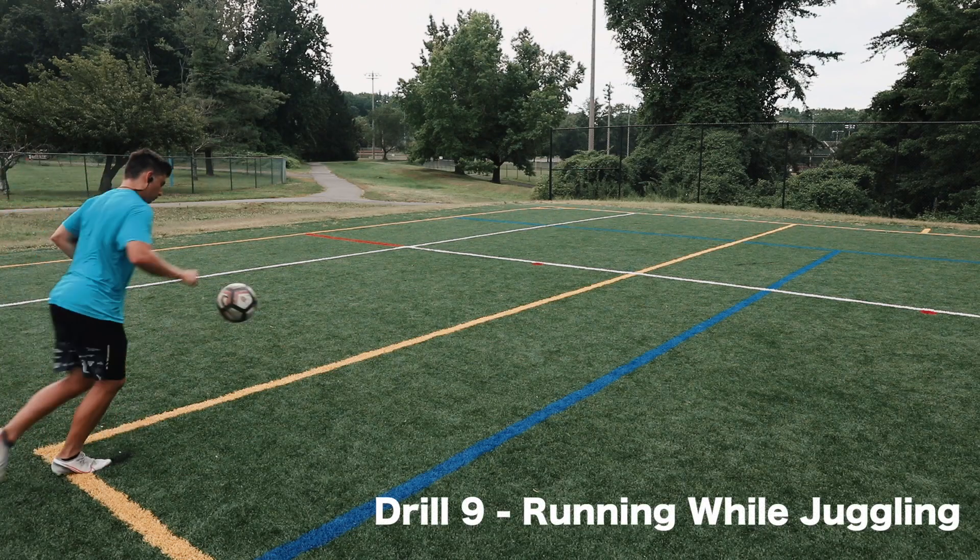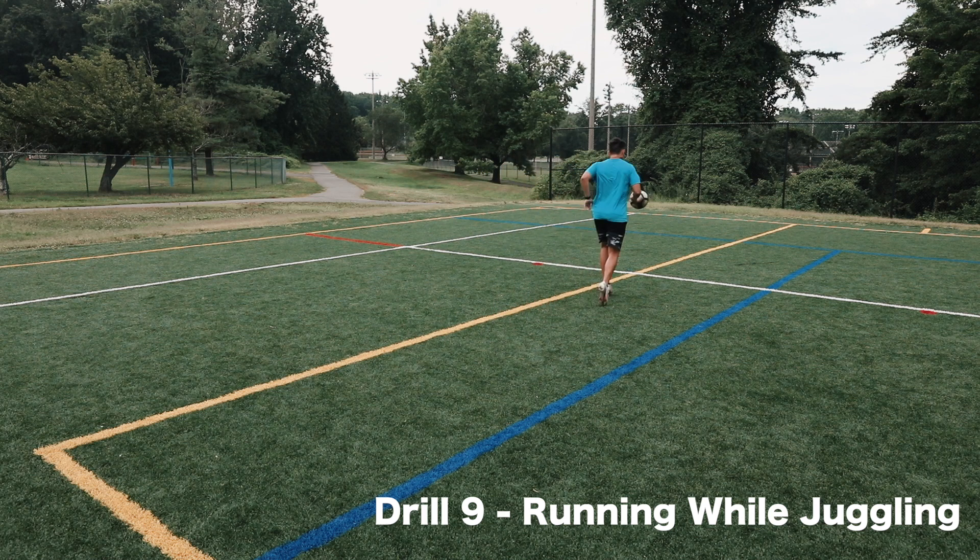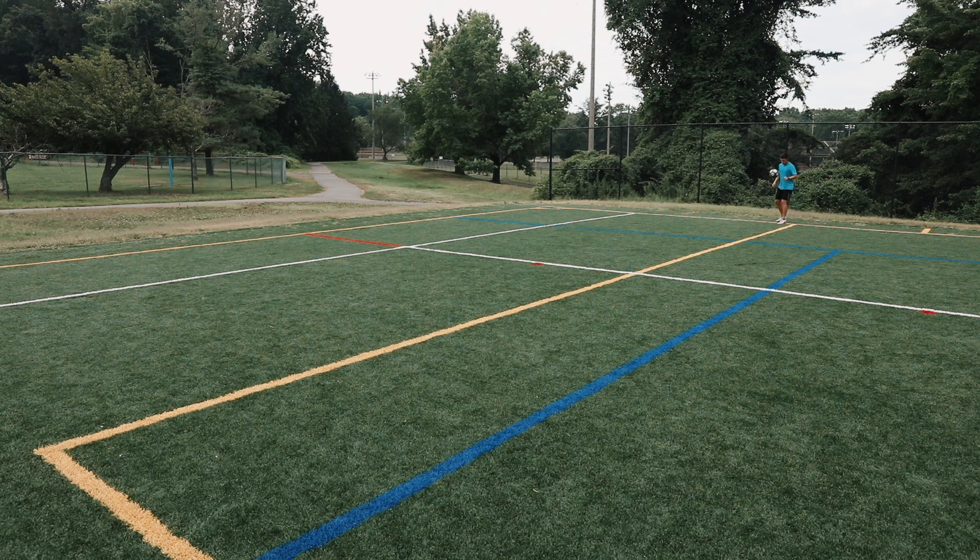Drill number nine: running while juggling. I think this variation is very underrated and it's very good — this could act as almost conditioning because it requires a lot of focus and it gets very fatiguing after a while. Give this a try.